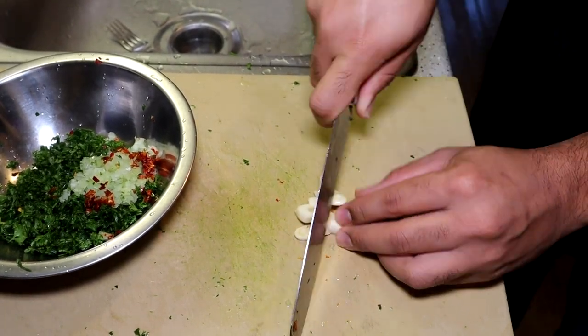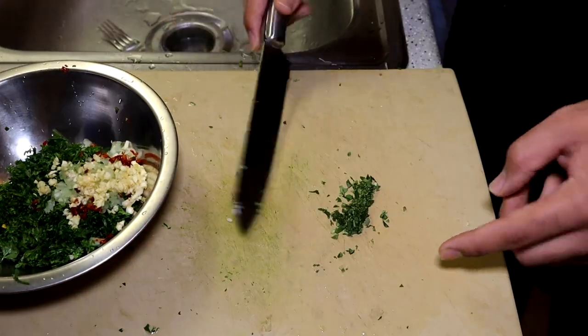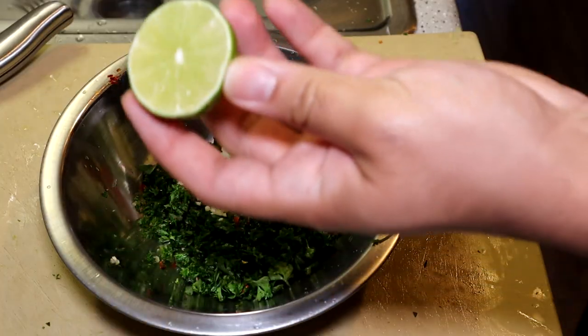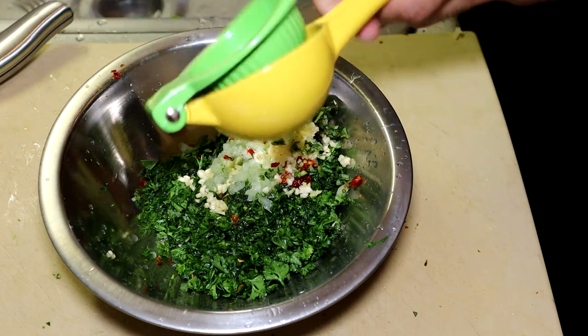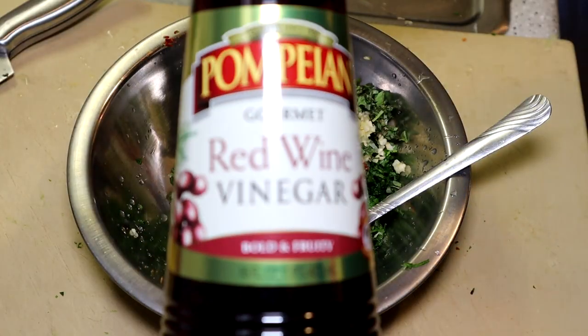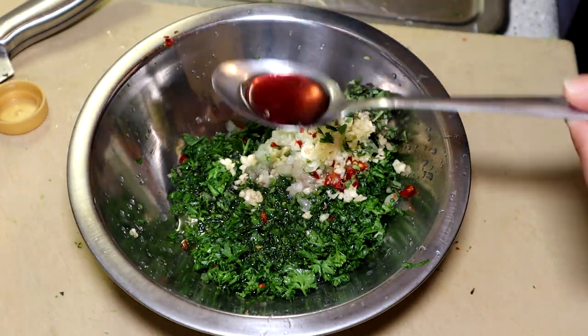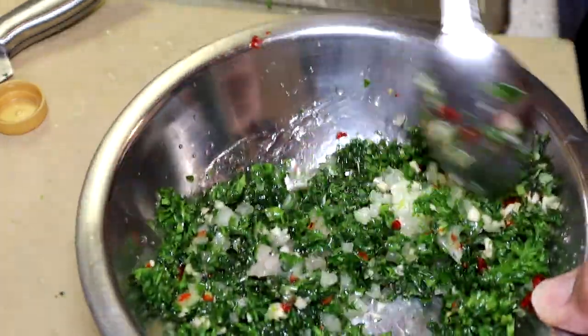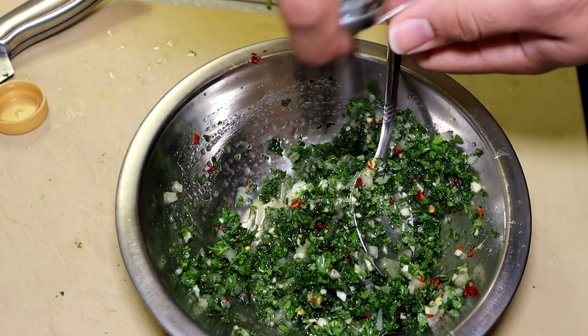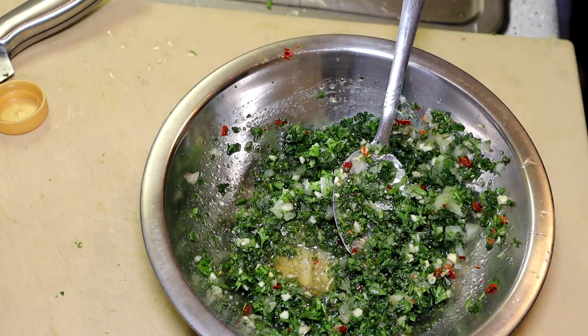Just mince down all the ingredients and add it into a bowl — doesn't have to be perfect or homogenous. The great thing about chimichurri is you can customize it however you want: add whatever veggies you want, more chilies if you want it spicier, more vinegar if you want it more vinegary. I add about two tablespoons of olive oil to start, plus about a tablespoon and a half of red wine vinegar. Mix all that in, then add about two or three more tablespoons of olive oil and season with some salt. And there you have it — that's how I make the chimichurri sauce.